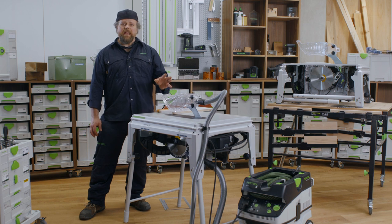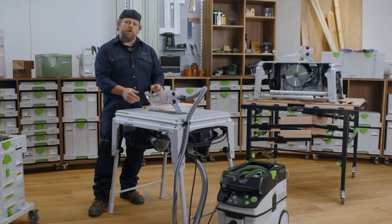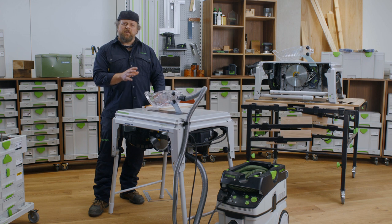The TKS-80 has innovative SawStop AIM technology for greater safety while sawing. If the saw blade comes into contact with your skin, it stops immediately and disappears into the work surface. This means that you can concentrate on your work, whilst Festool helps protect your most valuable tools — your fingers.